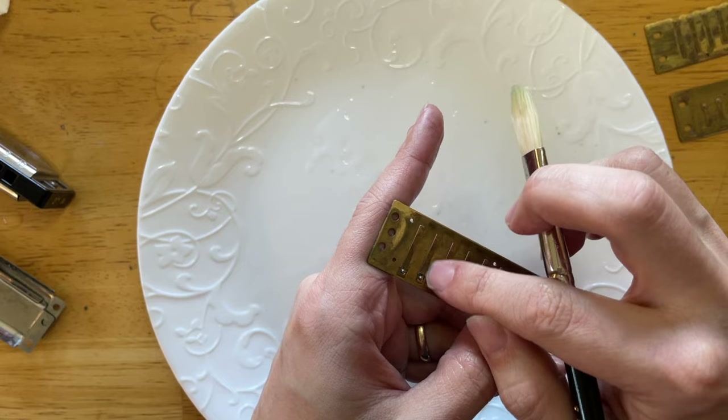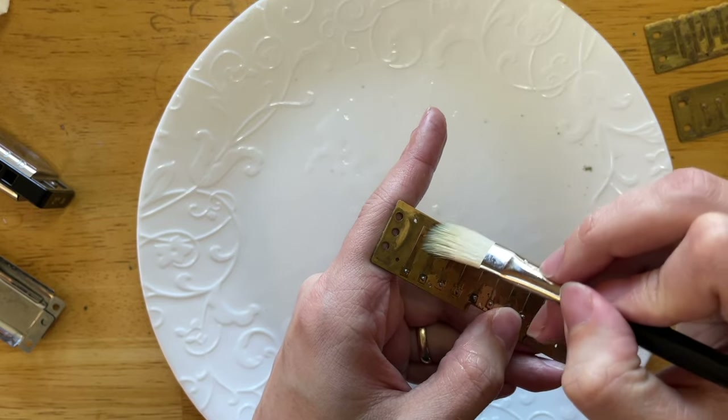One more thing to know is that sometimes your harmonicas get a little too disgusting to clean. Like if you play one single harmonica all the time and you don't touch it for multiple years, you're going to open that thing up and be a little appalled. Just keep in mind: if your instrument gets this bad, you can always just throw it out and get a new one. These things are disposable. If you take care of your instruments, brush your teeth before you play, and maybe rinse them out, they should last quite a while — but also realize that this is a disposable instrument and sometimes you just have to chuck it and get a new one.